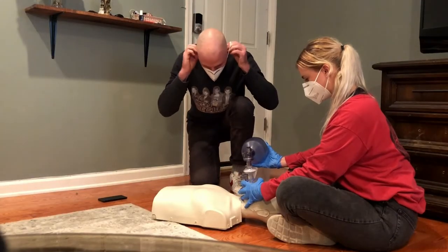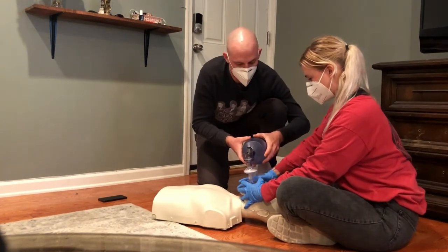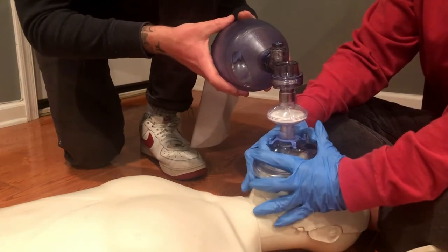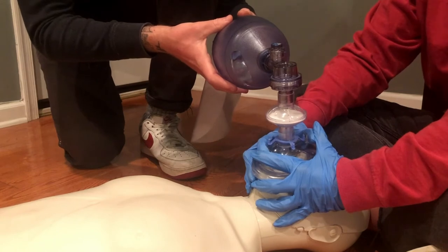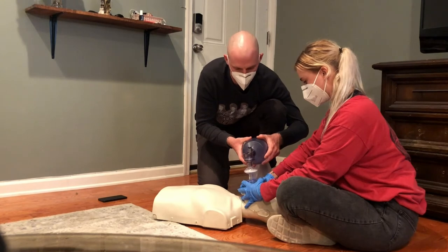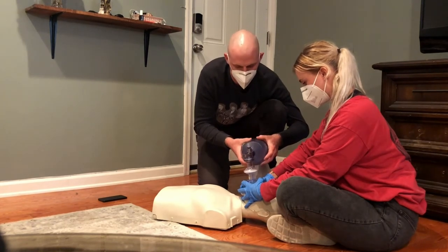Once the first person has achieved a proper seal, the second responder can squeeze the bag. This frees the first person to use both hands to hold the mask in place and maintain the seal. You want to squeeze the bag once every six seconds, and each squeeze should last about one second, providing just enough air to see the chest rise.